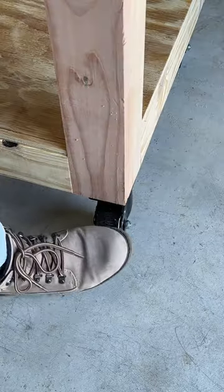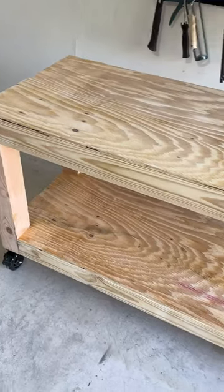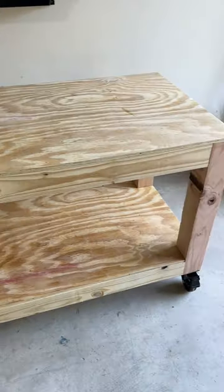This bench is super sturdy. It locks in place, which is awesome, and you can totally customize it to whatever size you need. Would you give this a try?